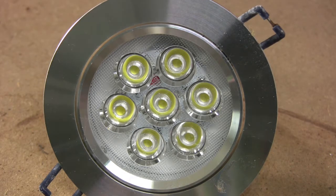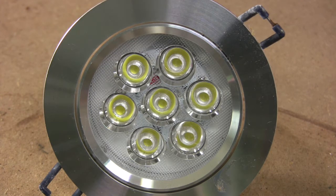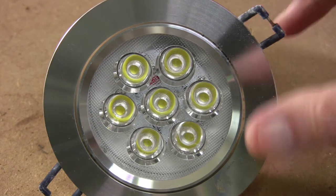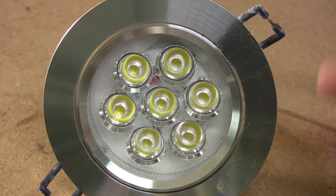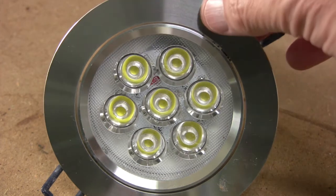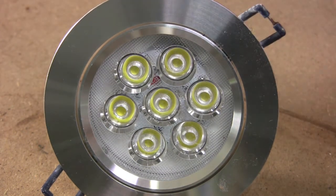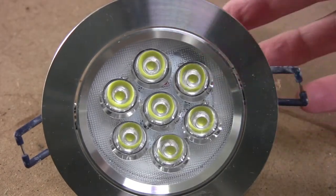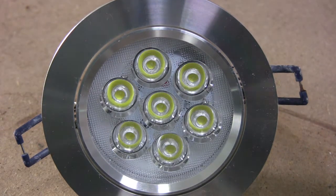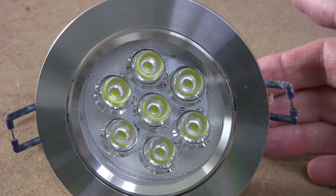Luckily these are quite easy to fix and I'll show you how to diagnose the fault. This one is completely dead, and the way I checked it initially was to get another fitting and plug it into the driver — and of course it works. So as these diodes are all in series, one of them has failed, and this is now the third one in three years that has failed.